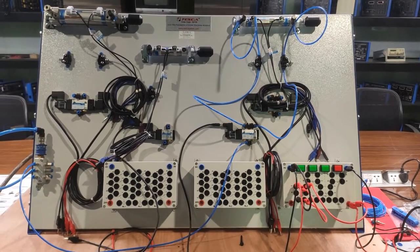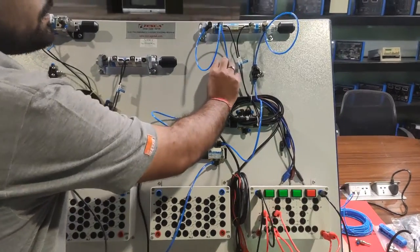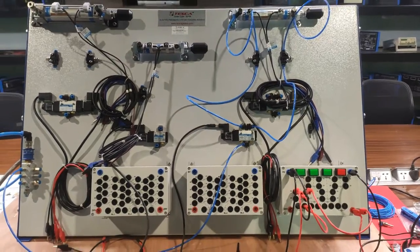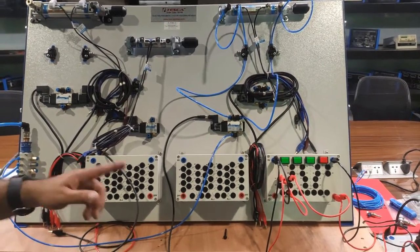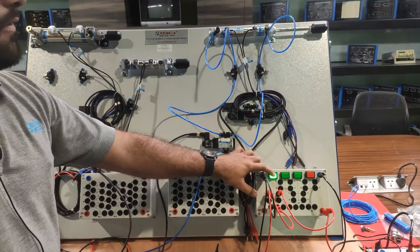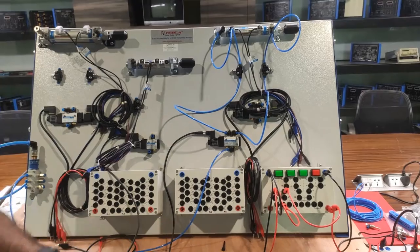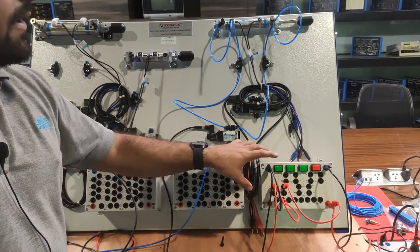Check the pneumatic circuitry against the circuit diagram in the user manual. Turn on the slide valve and operate the cylinder using the push button. As we press the push button, the forward movement of the piston occurs; as we release it, the reverse movement occurs. This is the direct actuation of the double-acting cylinder.